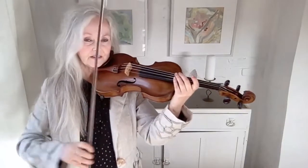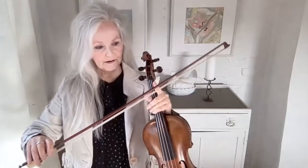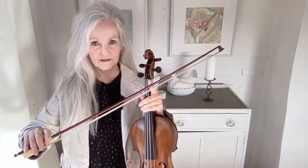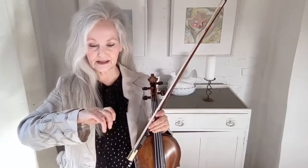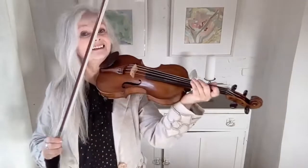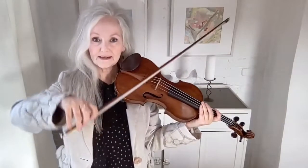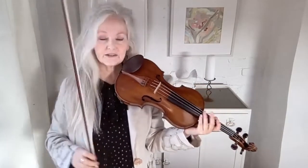So you can see that the experimentation is to do with where in the bow, at which speed, you want to do it. Also, a lot of players lift their fourth finger in order to free their hand, because you don't really need your fourth finger for this since the bow is not coming off the string. So whatever helps you to get this stroke is absolutely fine.